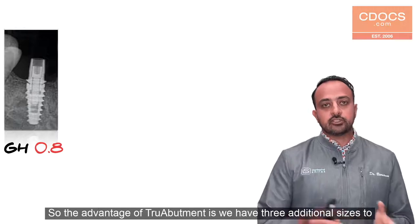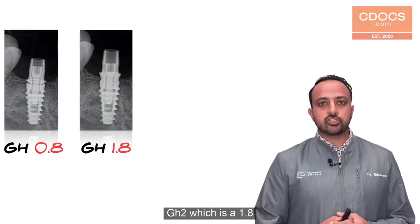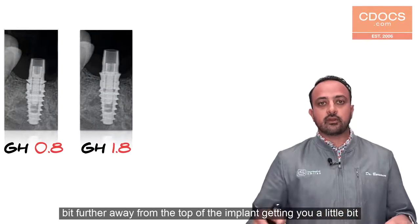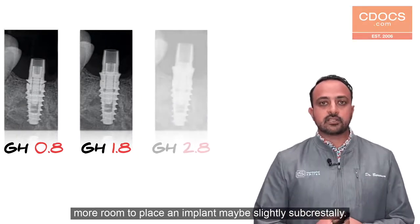The advantage of True Abutment is we have three additional sizes beyond that one millimeter. We have a GH 1.8 — or what they call GH 2 — which is a 1.8 millimeter gingival height, and you can see it's elevated that platform a little bit further away from the top of the implant, giving you a bit more room to place an implant maybe slightly sub-crestally.